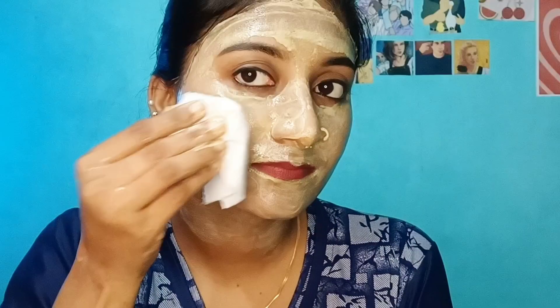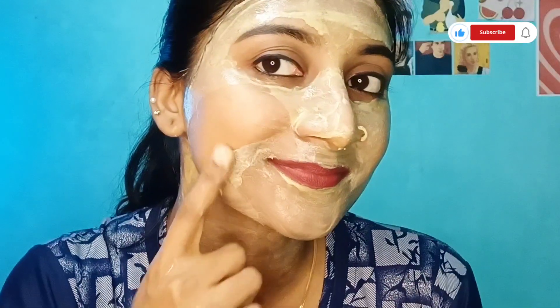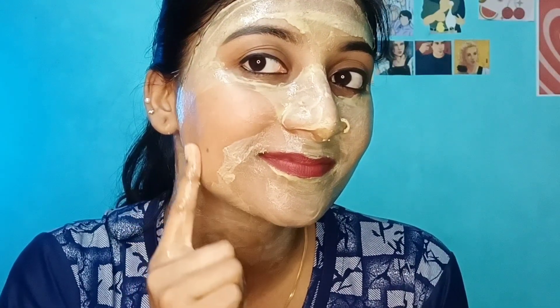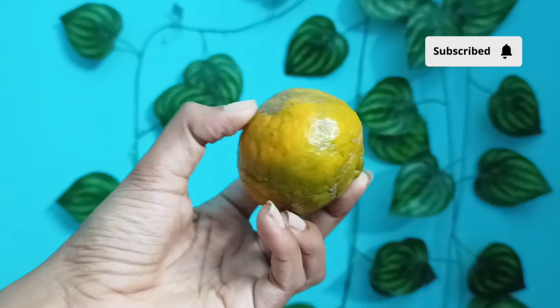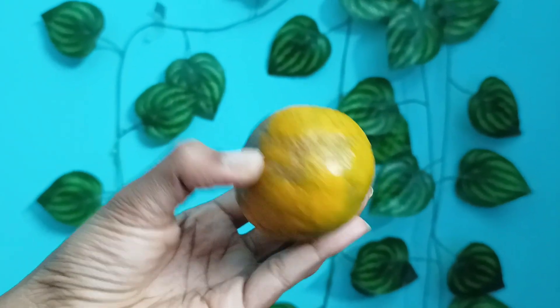I am using this very bright and dry and remove the face pack. You can remove the face pack. I am using a natural ingredient in this face pack.